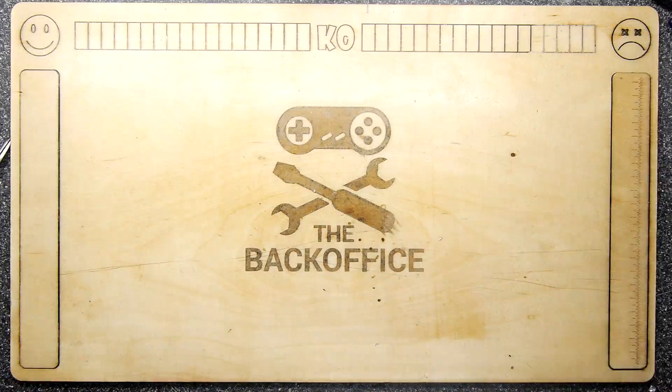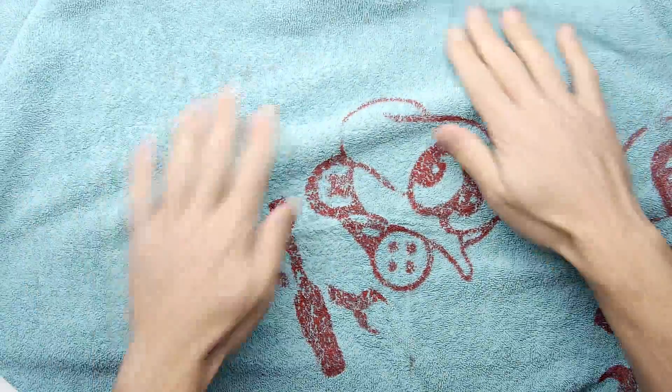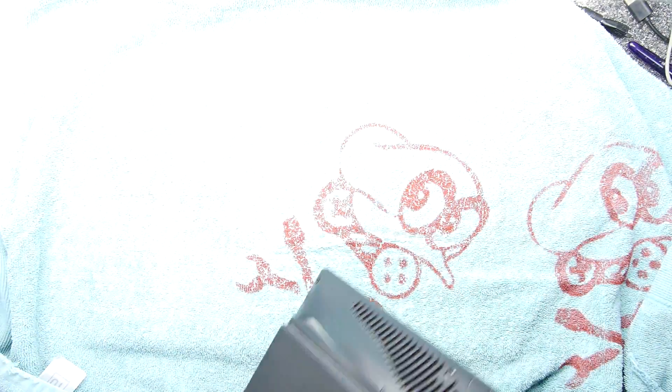Hi, I'm Andrew Armstrong and welcome to the Back Office Teardown Lab. Today we are working on a telly box — this one right here — and you will see from the footage that the screen is doing some random shapes. So what I'm going to do is dismantle it and see if we can figure out what's going wrong with it.